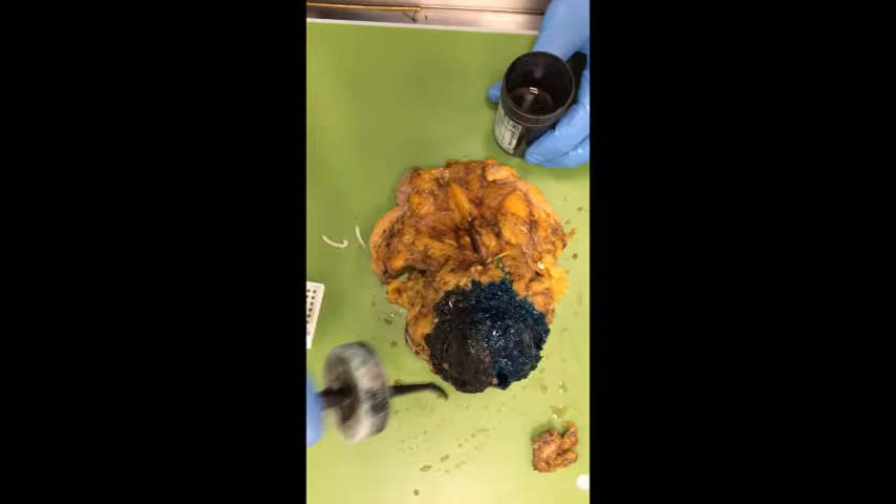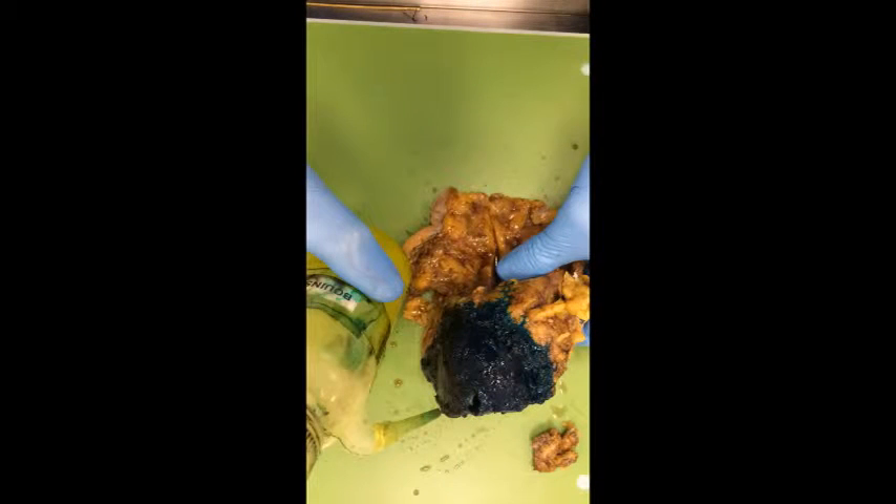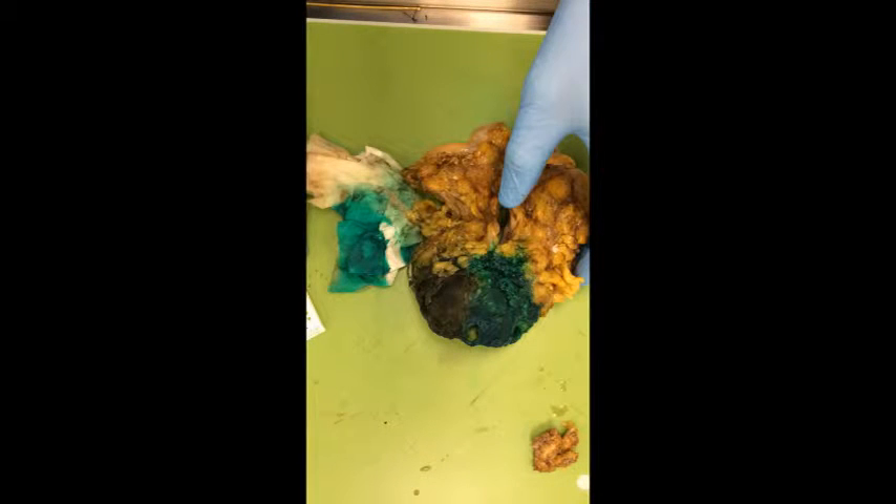Ink the left side green and the right side black. Spray with Bowen's solution to fix the ink to the prostate, then wash with water and dry.